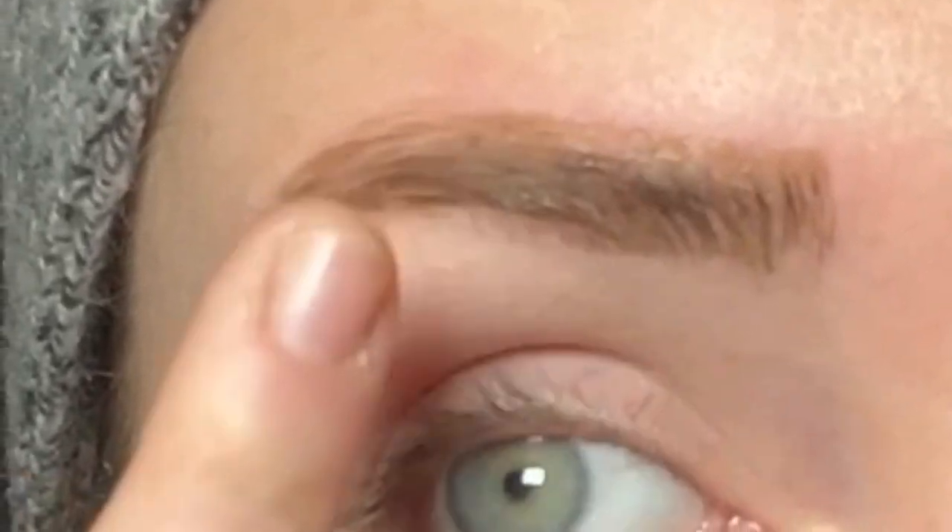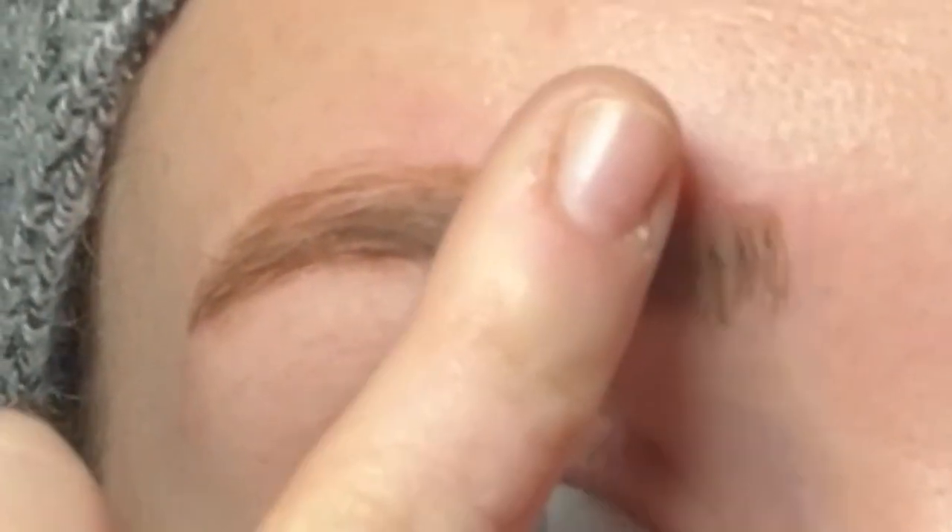So you definitely have to use this product before any concealers or foundations. I feel like a lot of people do their brows first anyway so you can clean it up with concealer, but I wanted something more natural and easy to just brush on. Because some days I literally can just do brows and mascara and maybe some translucent powder.